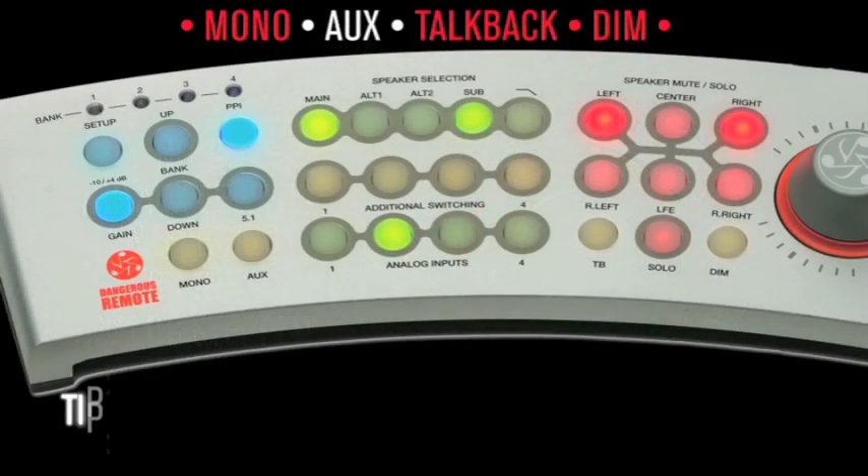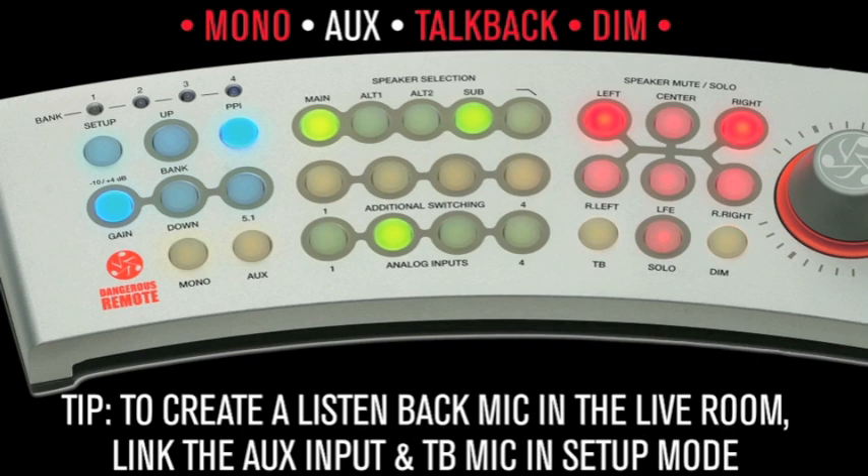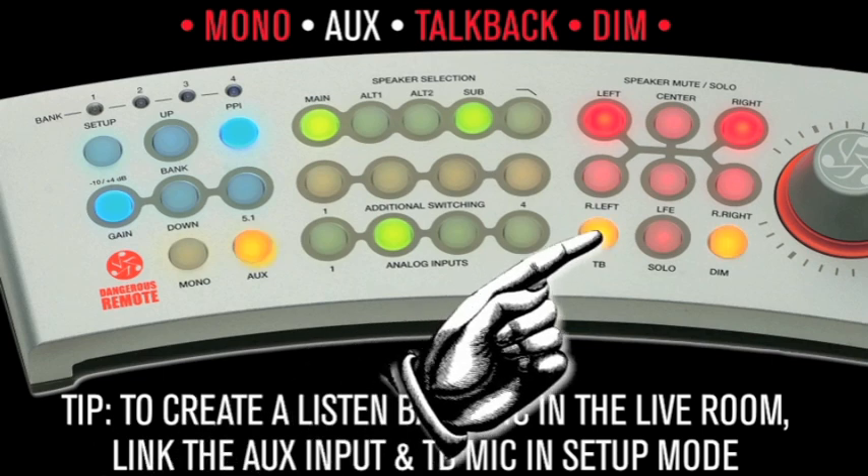Tip: to create a listen-back mic in the live room, link the aux input and the talkback in setup mode. Press and hold the setup button for one second — it will turn solid blue. Then select TalkBack; it will turn solid orange. Hit the Aux button — it will turn solid orange, indicating it's now linked to the TalkBack button. Press and hold the setup button to save changes and exit setup mode. Now as you toggle the TalkBack switch, the Aux indicator will light as well, confirming that linkage has been achieved.